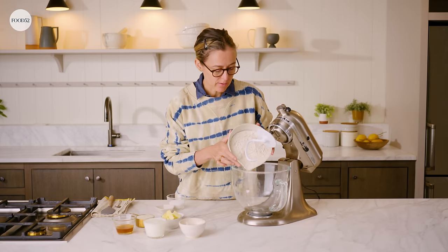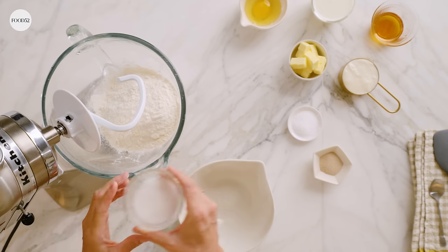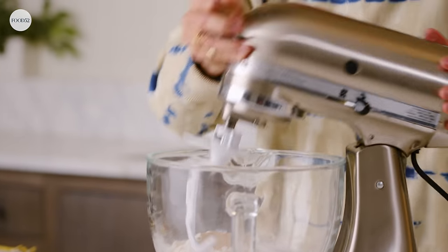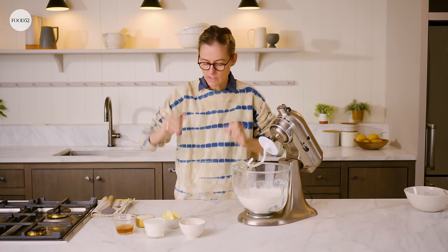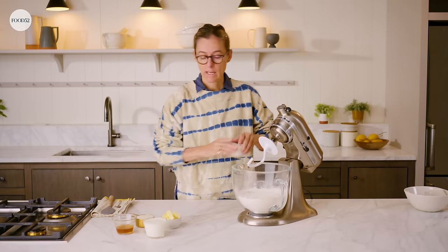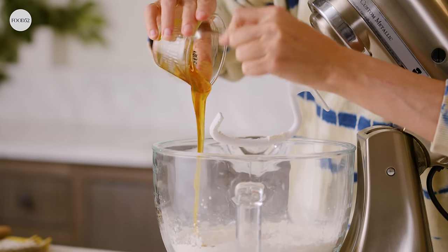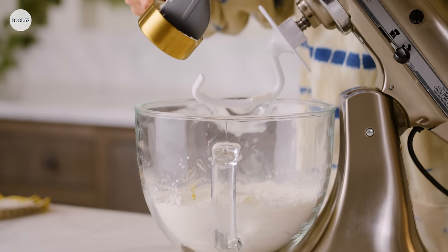To make the dough we're going to add bread flour to the bowl of a mixer fitted with a dough hook. Of course you can do this by hand, but if you have a mixer it's a lot easier. Then we're going to add some sugar — milk bread always has a bit of sweetness — along with yeast and a nice bit of salt. Give that a quick stir so the yeast, sugar, and salt are evenly dispersed. Then we're adding the liquid ingredients: a whole egg, milk, honey for a little more sweetness, and the tangzhong which is what we just made — scrape that out, make sure you get every last bit.